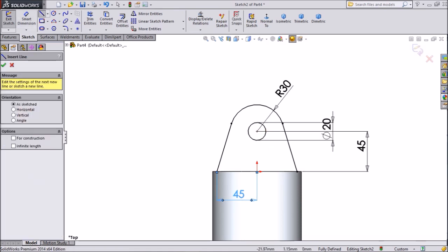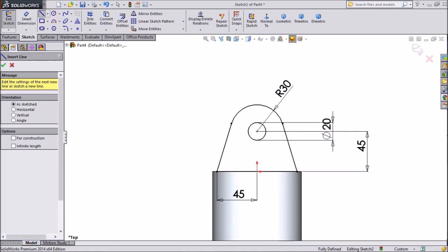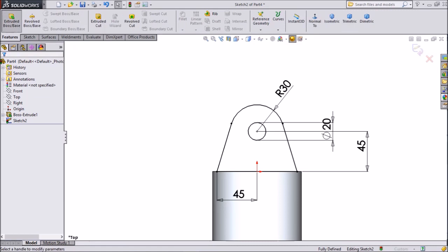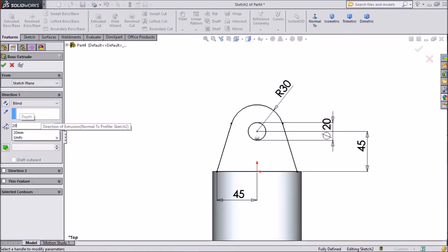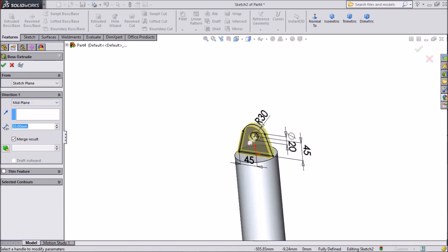Select Line and close this. Select Extruded Boss, keep 20mm. Select Mid Plane, click OK.